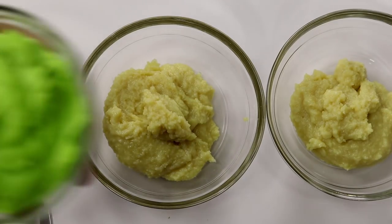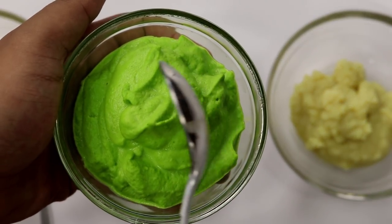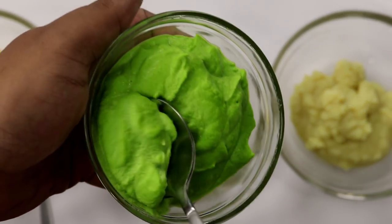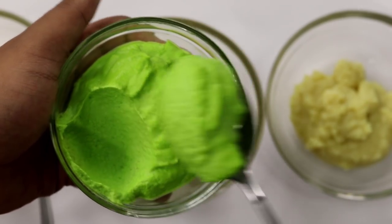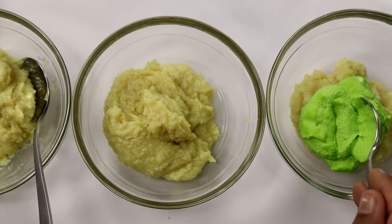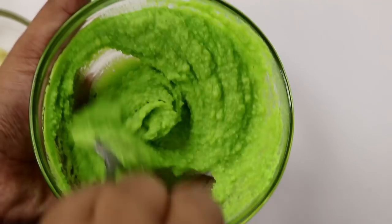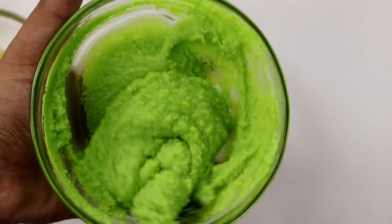Now for the green color, we're going to take some pistachio paste. Basically, I took about 4 to 5 tablespoons of pistachios, boiled them and blended into a smooth paste. Going to add about 2 tablespoons of it at first and start mixing it until we get a good green color. You can add more or less — totally up to your preference. The green layer is looking good.